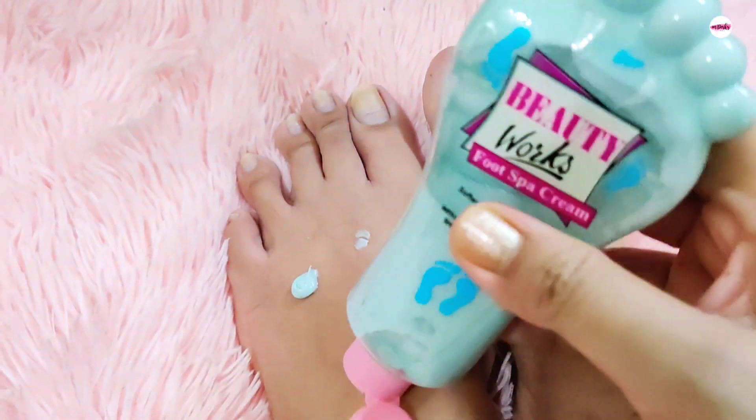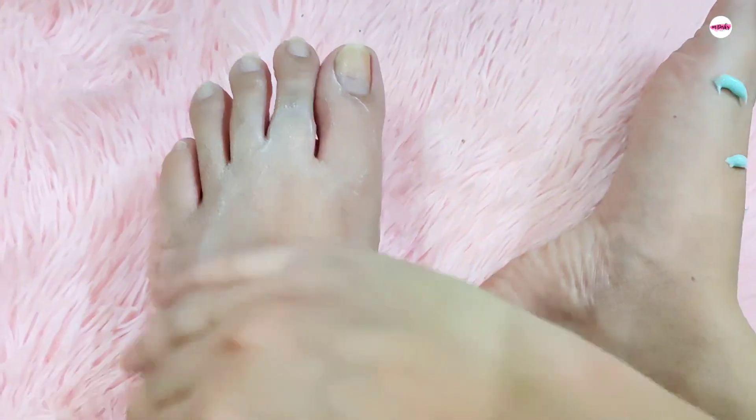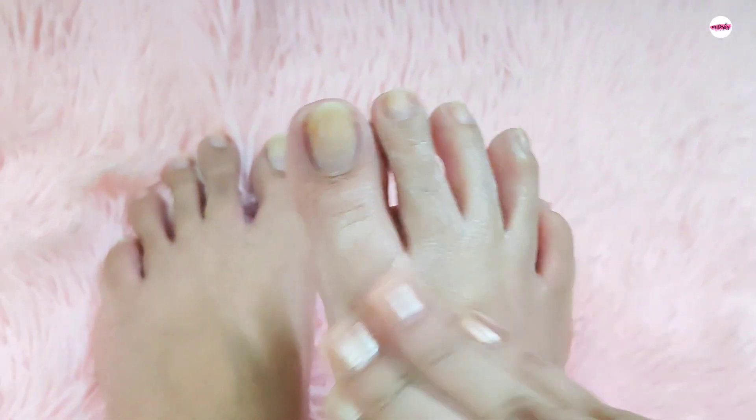Now we are going to use Dutyworks foot spa cream. Take the cream and massage it on the feet and back of the foot.